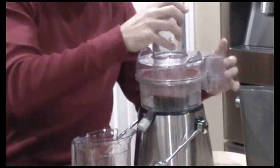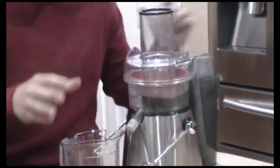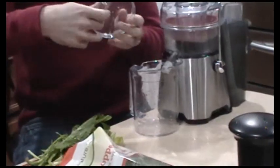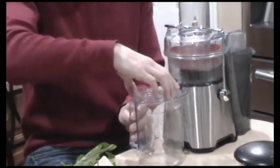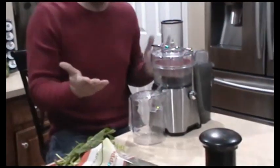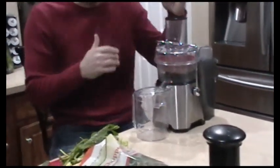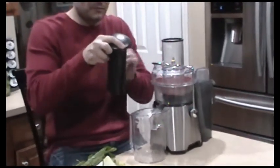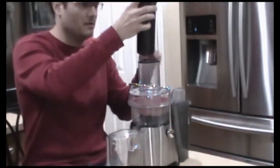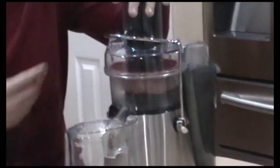Then this goes on top just like that, the exit part comes right here, and we attach it like that. This goes right here, and then this part, to make sure it doesn't spill over, goes right in here just like that. And there you are, you're ready to juice. See how quick and easy it was — it's just as easy to clean it. We forgot to put the main piece that pushes down the veggies; that goes right in here like this. So that's it — that's how quick and easy it is to put together.